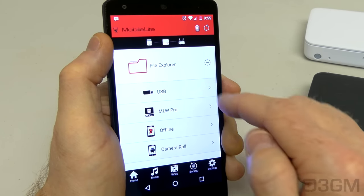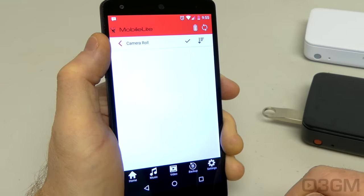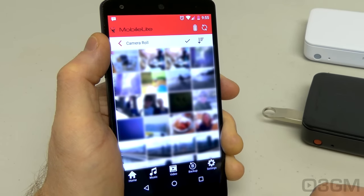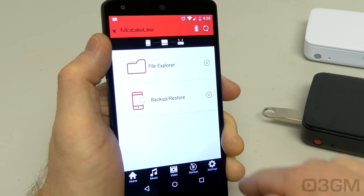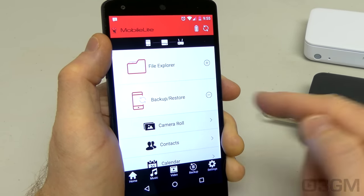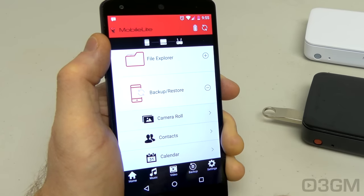Going back to home, you also have the option of dumping pictures from the device — the camera roll. You can do a backup and restore of the pictures on the device, as well as your contacts and calendars.